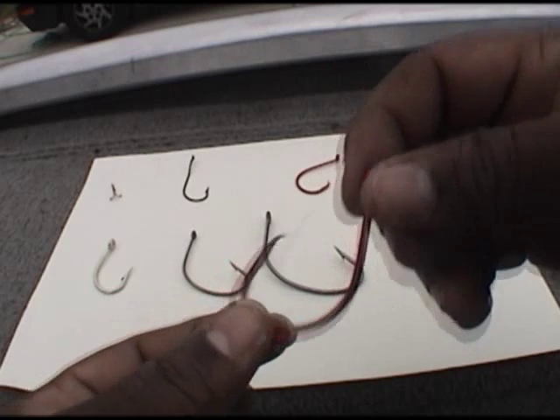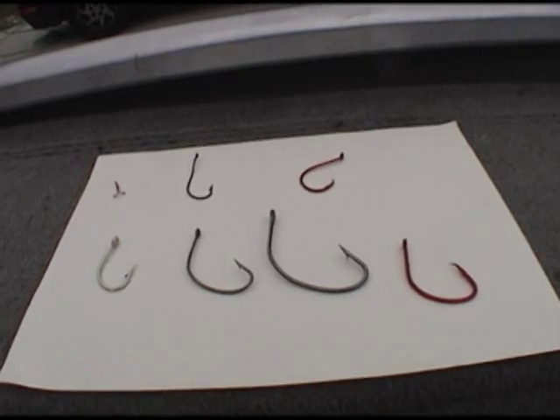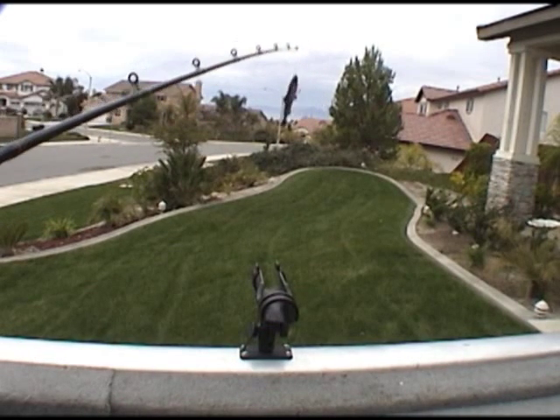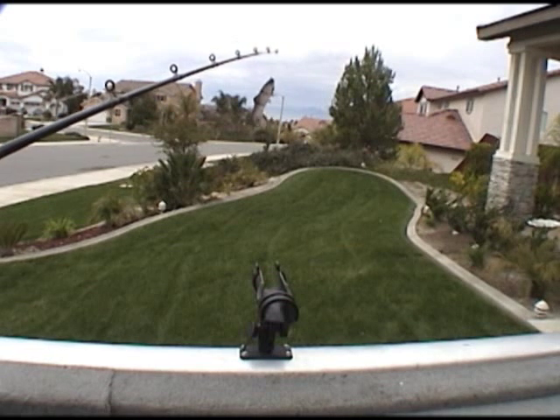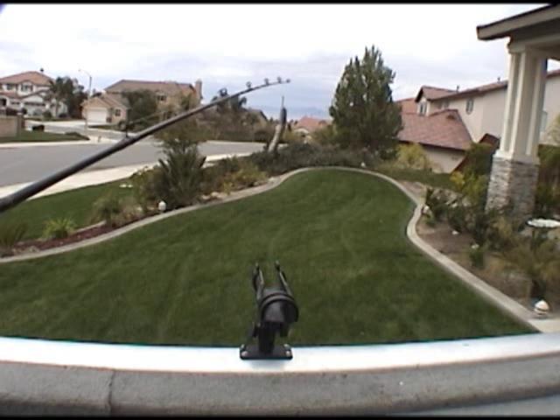I hope you guys liked that presentation on hooks. I'm going to show you next how we throw out and let the circle hook work for itself. I'm going to cut the camera and turn it around — I have a couple poles set up and we're going to show you how we set it up. Alright, we're back. I have two rods set up on the back of my boat. I'm going to show you my lure right here — it's imitating a big chunk of mackerel that we would use out at the river.